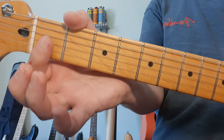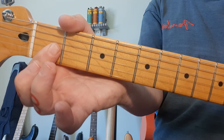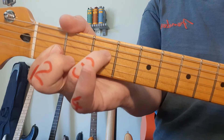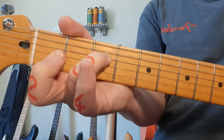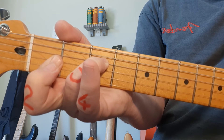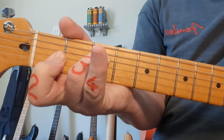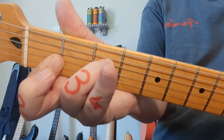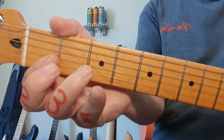F minor: finger number 1 now has to go across all 3 strings — strings 3, 2 and 1 — in the 1st fret. Ring finger goes to fret number 3 on the 4th string. This is your F minor chord, also from the 4th string. This technique with the flat finger is called barring — a very important technique.